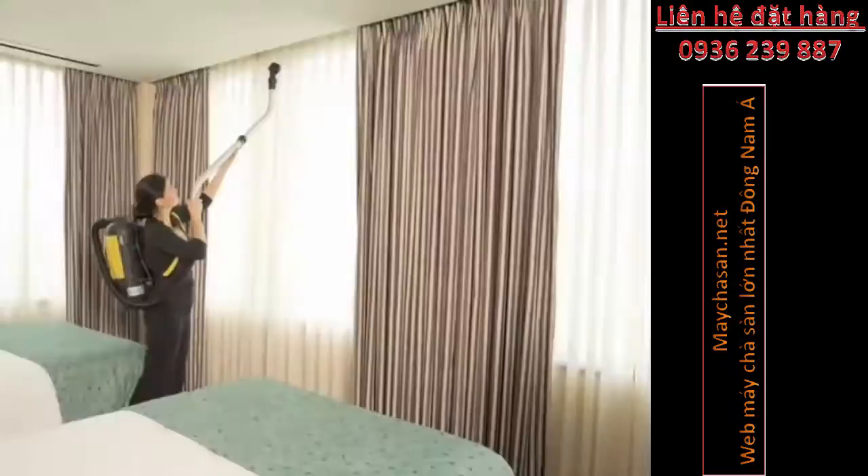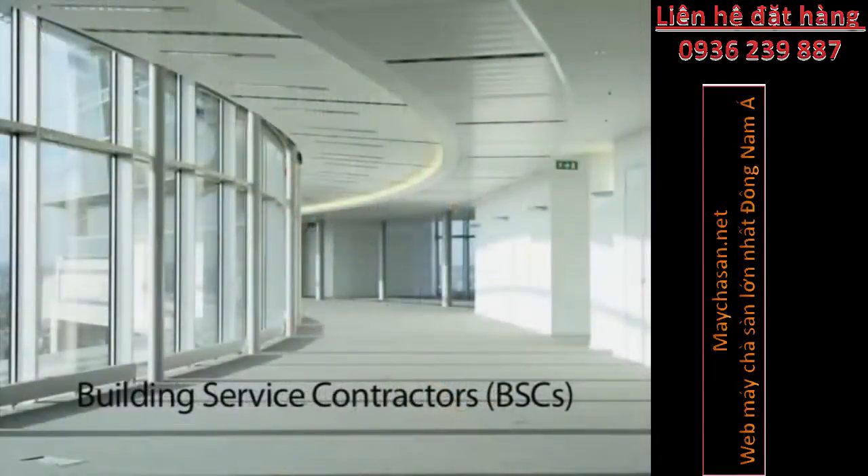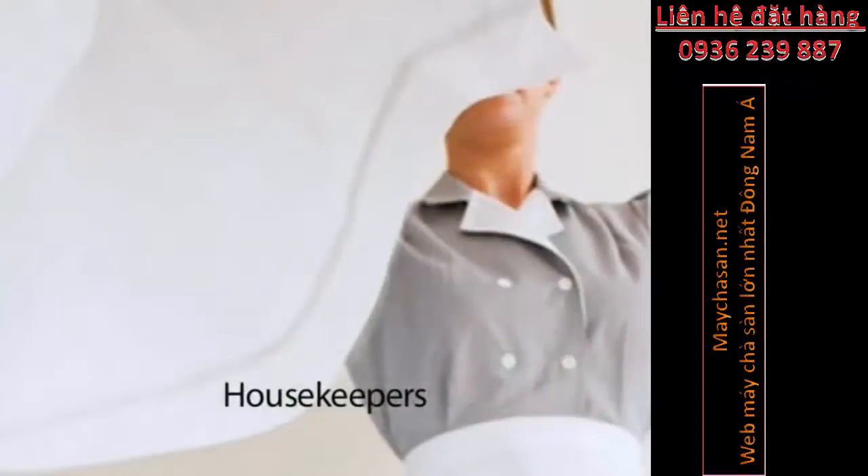Using the heavy-duty clasps, secure the airtight lid of the vacuum so dust and particulate cannot escape into the air. Attach the extension hose to the unit. Depending upon your cleaning task, simply attach the tool of your choice to the adjustable double-bend wand.